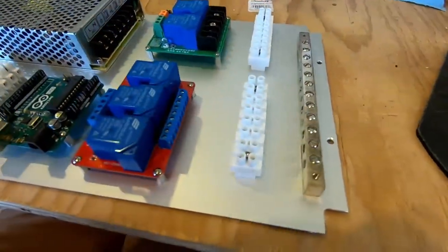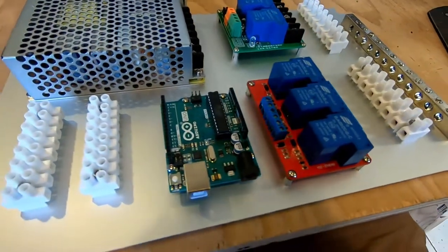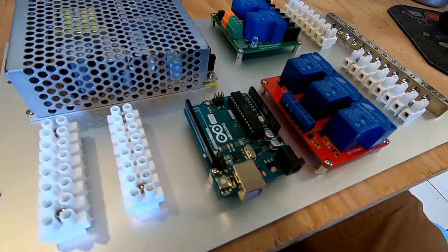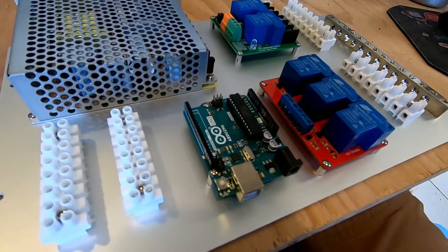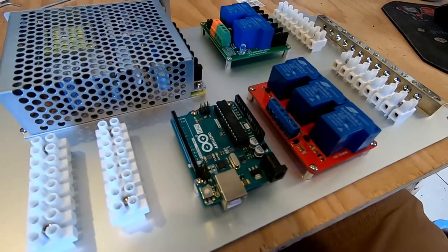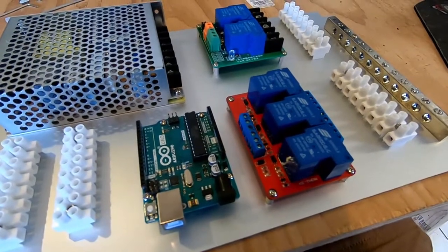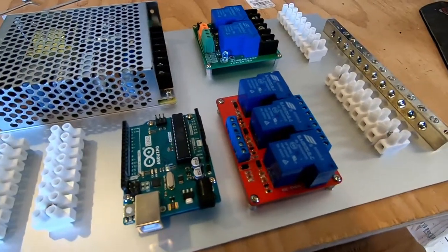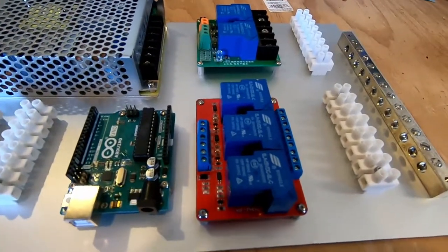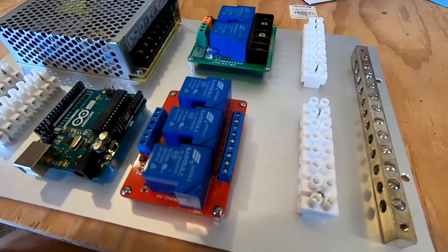We have all the components attached to the control board. Next up is doing interconnects between the power source and the various relays and terminal blocks. I'm going to put these together with heat shrink labels and pin terminals so they look ultra boss, because if you're going to wire something, you might as well wire it to last 100 years.